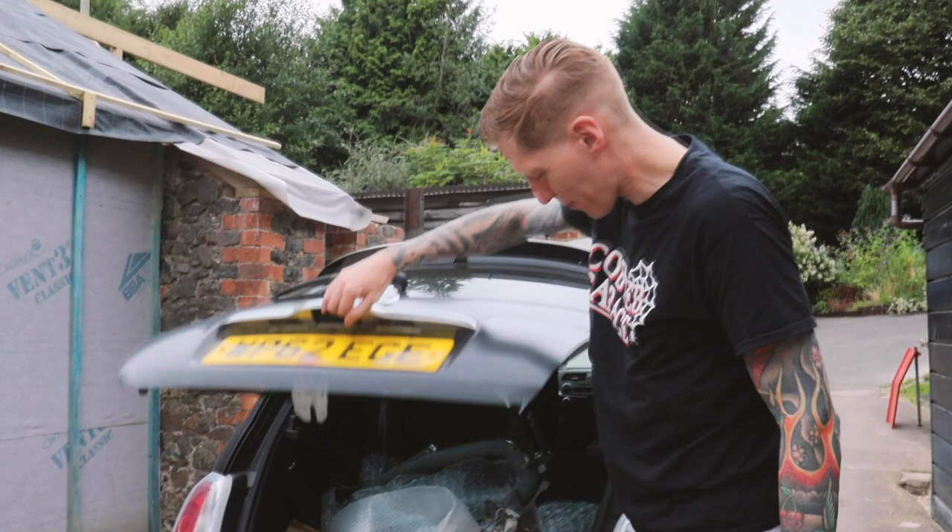We're here to get Oddboard's frame tested for straightness. So in the back of my car, there we have the frame.